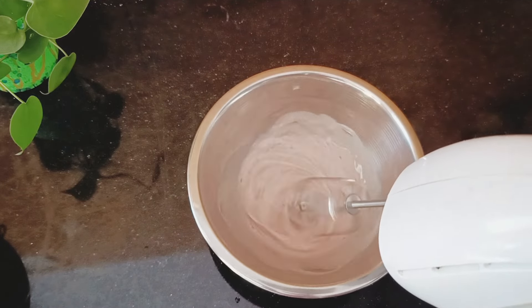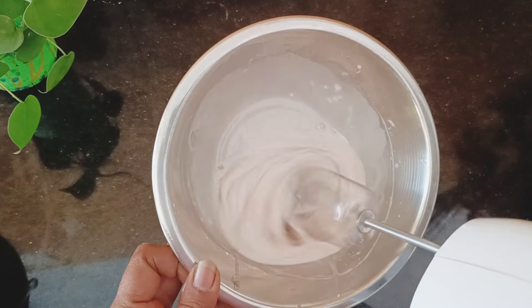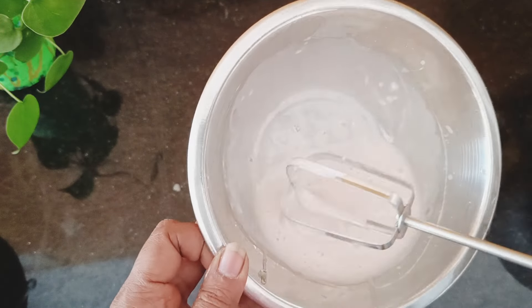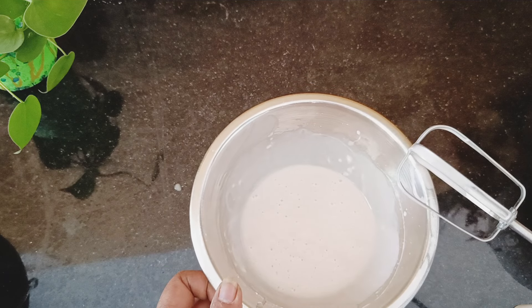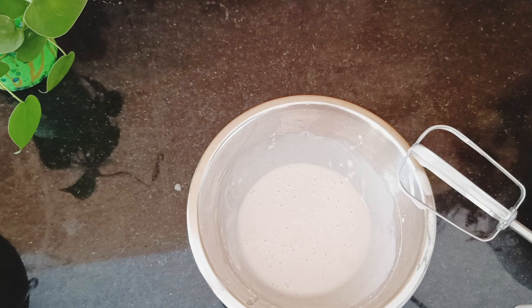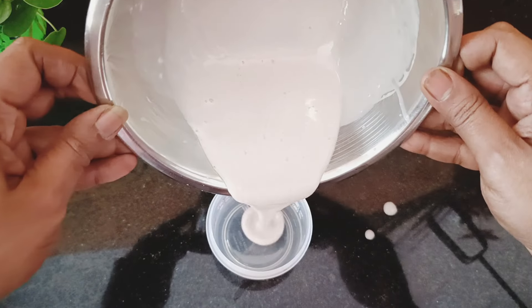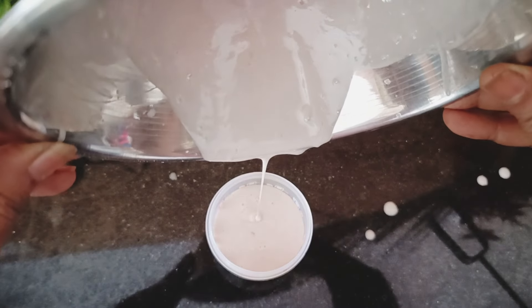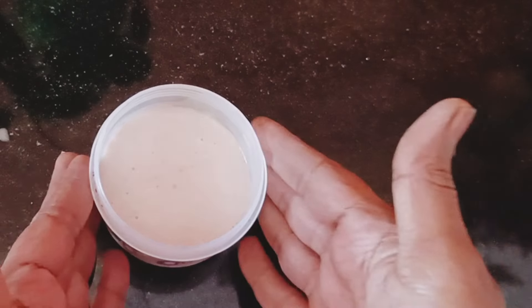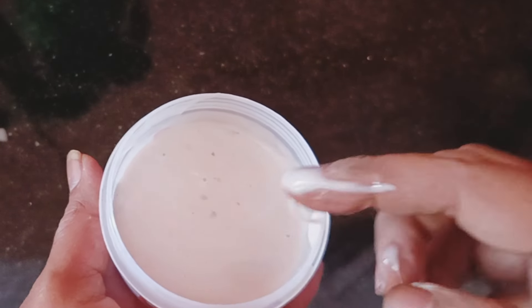I'm going to mix everything well using a mixer or beater so that it all comes together into a very creamy texture, making it easy to apply on your hair. This hair conditioning mask can be stored in the refrigerator for later use — for my shoulder-length hair, one batch is about right. The cream is ready — very creamy, soft, and silky. It will transfer those properties to your hair, making it shiny, lustrous, and voluminous, giving it strength ready for the festive season.